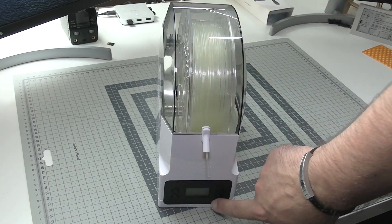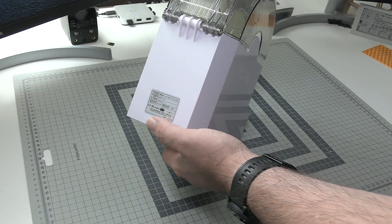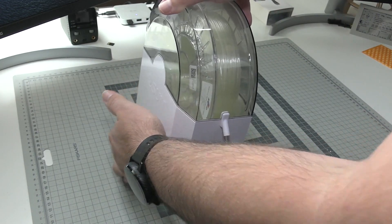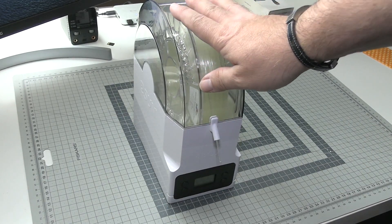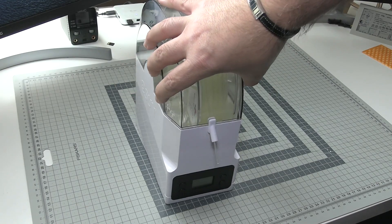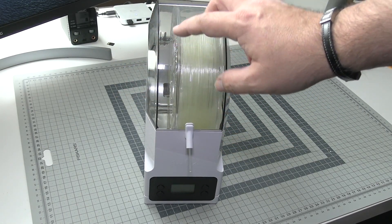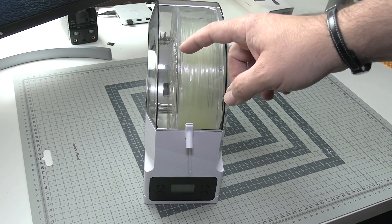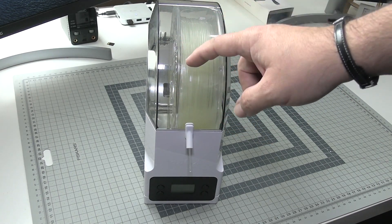However, there are four buttons on the front and a port on the back where you can connect the power source. When you do that, this thing turns into a small heat oven — of course it's not heating up to 200 degrees or anything like that, but it heats enough to dry the air inside, circulate it, and help you dry the filament.